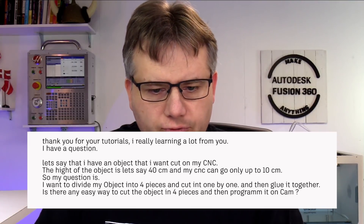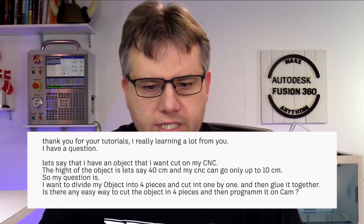Diana is asking this Fusion 360 question. Thank you for the tools. I am learning a lot. I'm glad you find it helpful.